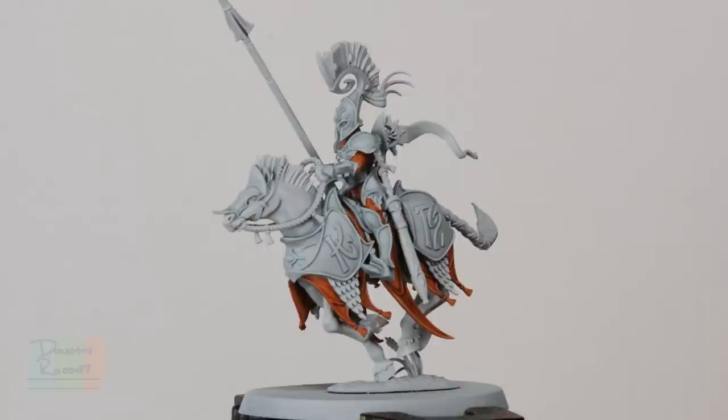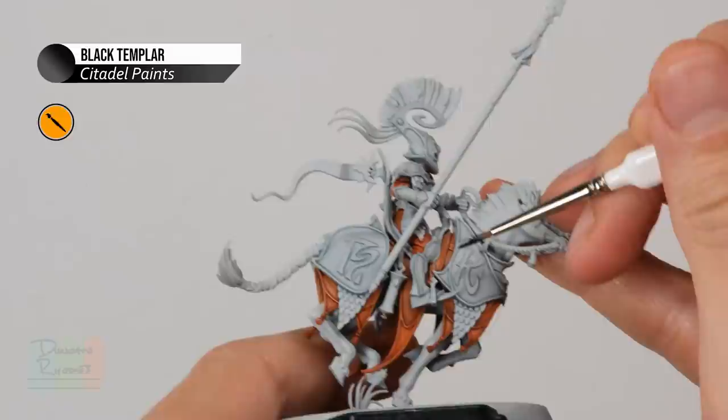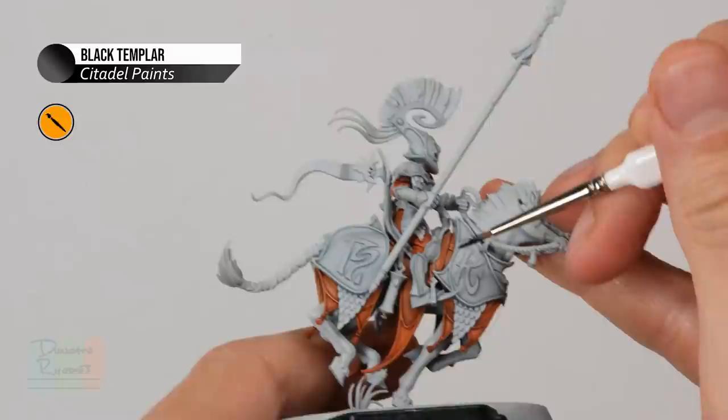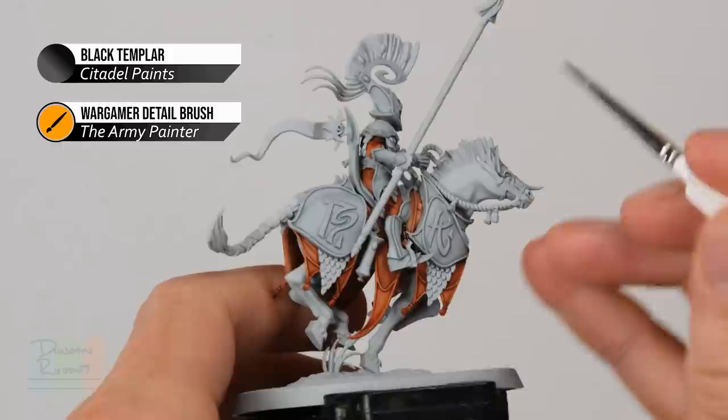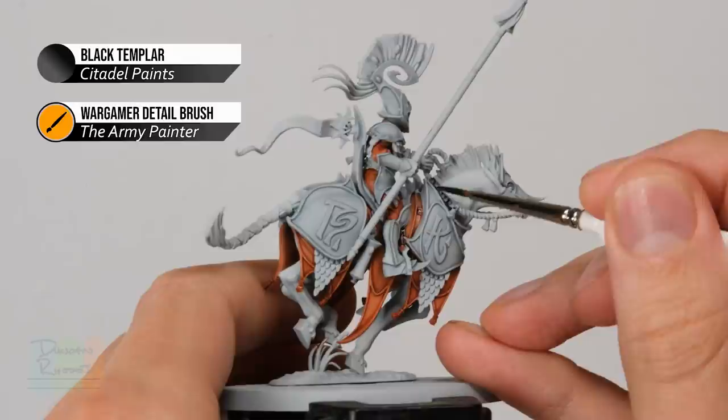The Apothecary White has been applied, giving some definition to that white armour. Now we can move on to applying a third contrast paint, this time Black Templar, and this is going to be for all the leather straps and also the reins. This contrast paint is very strong so you need to be careful — go for your smallest brush, I have a detail brush from the Army Painter, and you can water it down with a little bit of water if you want to take the edge off, just bearing in mind you'll want a second coat to get to a stronger black. Essentially you need to look for all those straps and very carefully pick them out — areas such as down here where it goes down to the stirrups — and with that second coat make it a solid black before moving on. Should you make any mistakes, just go back to some Grey Seer and paint the relevant contrast paint back over the top.